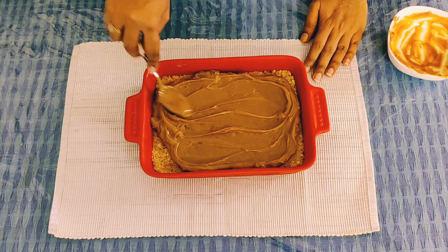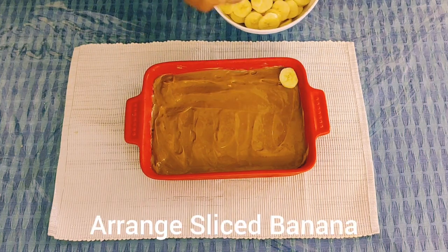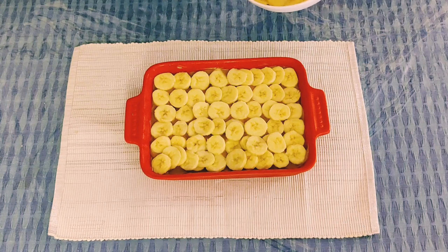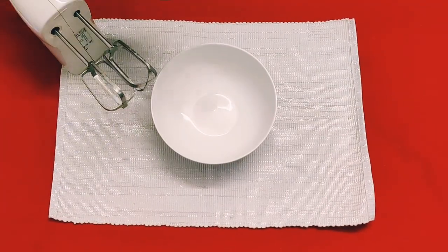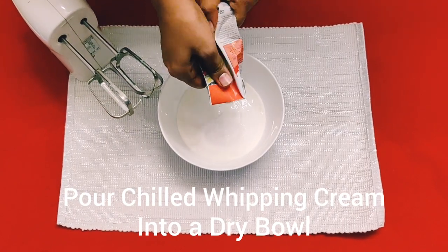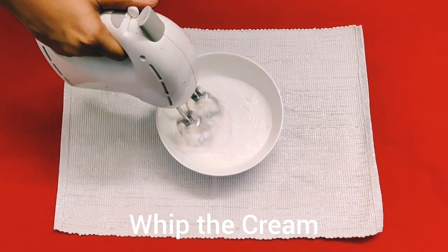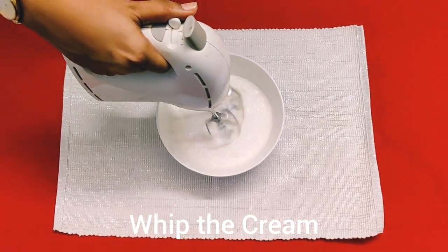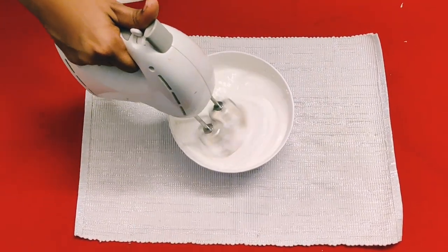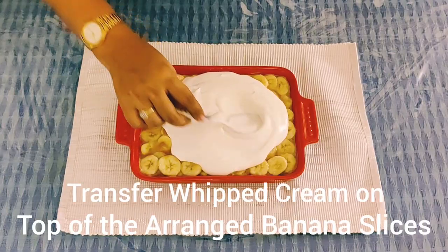The second layer is now ready. We will also add a layer to the bottom. For the whipping cream, we need to keep it cold — put it in the freezer beforehand so that it stays firm. We will whip the cream until it is soft and fluffy.